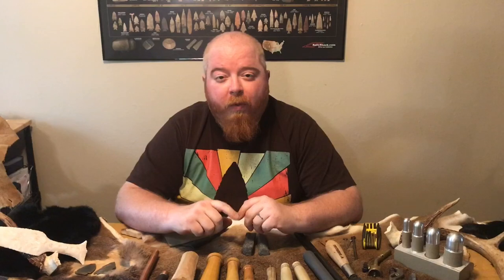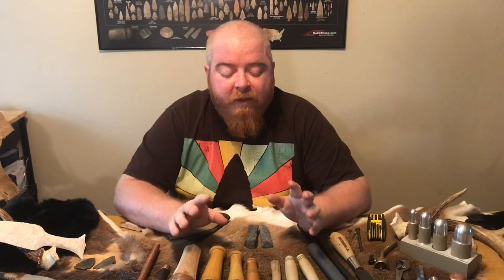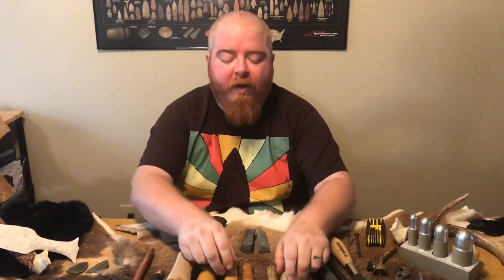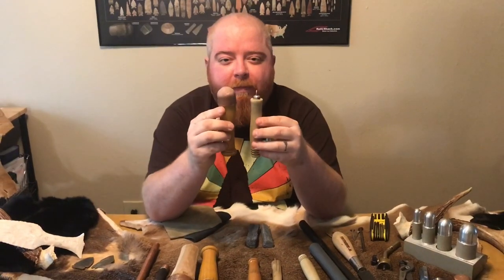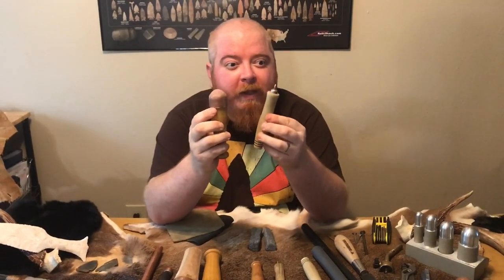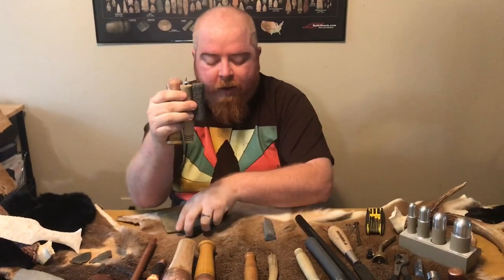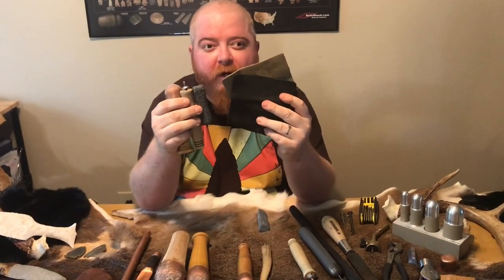These are the primary tools I encourage you to make sure you have access to when it comes to flint knapping. When you start off, you may not have the finances for all of these tools - and some flint knappers have even more. But the first thing to keep in mind is just a basic few things: a basic bopper or basic pressure flaker, a basic grinder, and some basic leather to get you started.